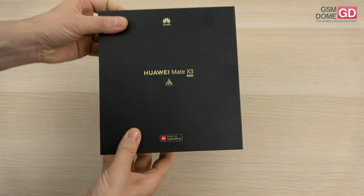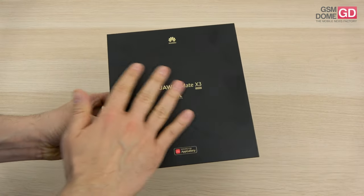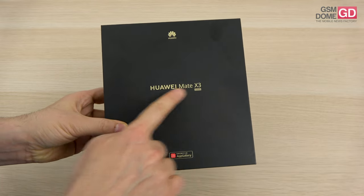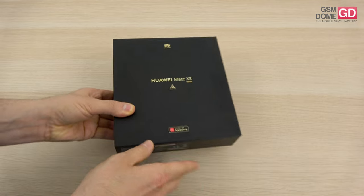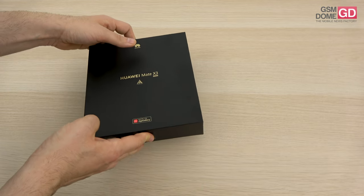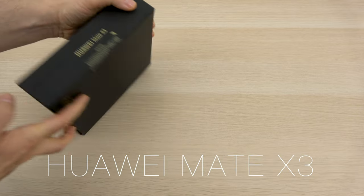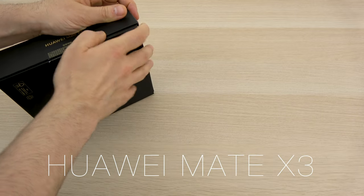Hi guys, this is JasonRom.com and I'm here with a foldable phone. It's been a while since we last unboxed a large foldable phone. This is the freshly unveiled Huawei Mate X3 — freshly unveiled in Europe because it's been available in China for a hot minute. In the European Union it was launched on May 9th.